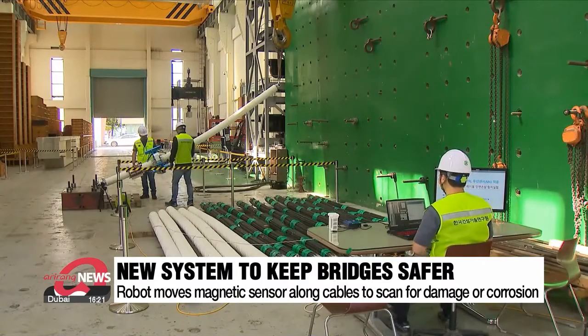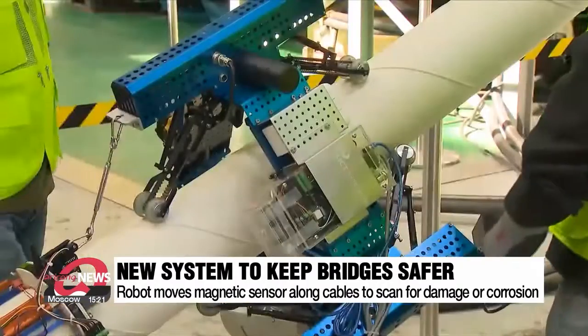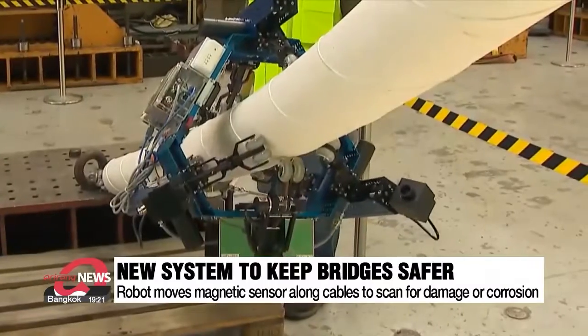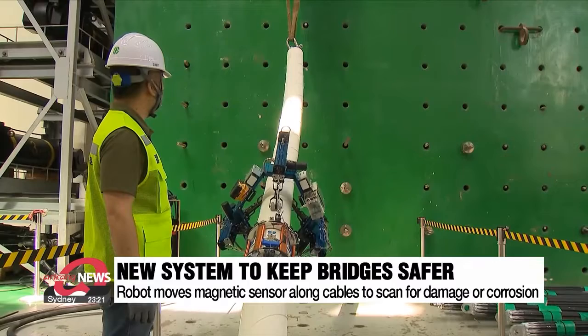A magnetic field sensor is connected to the back of a robot that moves along the cables. As the robot pulls along the sensor, it scans the inside of the cables. When the image appears on the monitor, it can show any points of damage or corrosion.